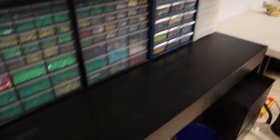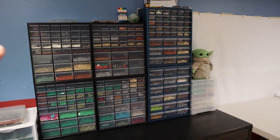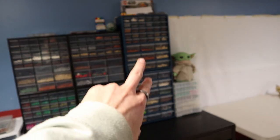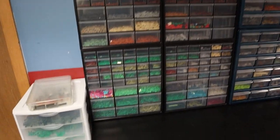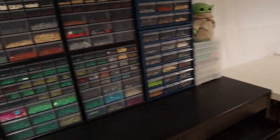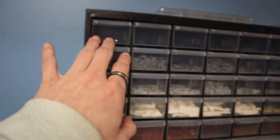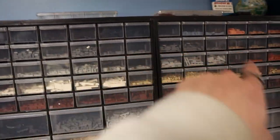This was the biggest thing that I wanted to do — I wanted to utilize these stack-ons. Those two I've had for ages, but I just picked these up recently. I wanted to organize the parts that I use a lot for most of my MOCs and just have them in a place where I can easily access them, not have to dig through random unsorted bins. So what I did was start with small parts and go along in lines of color.